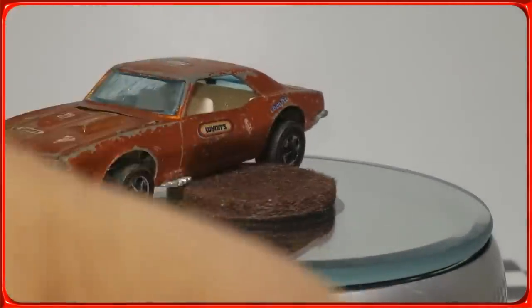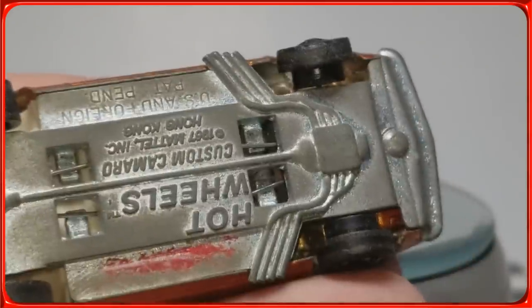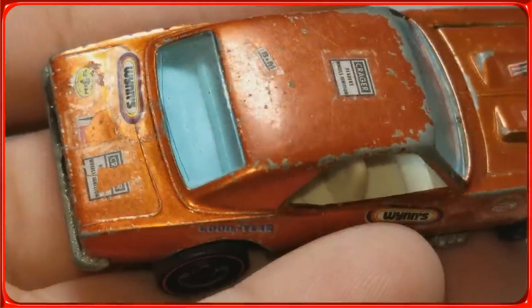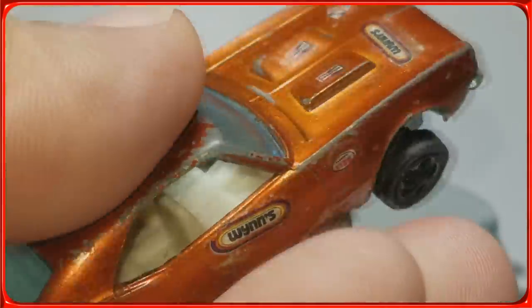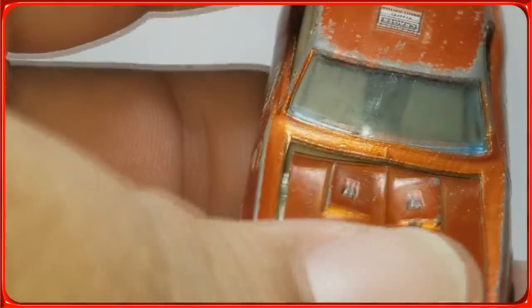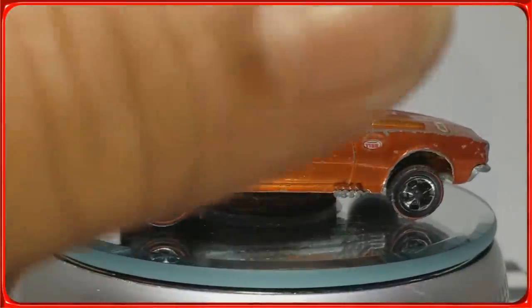In the last video I was wondering why this one didn't have small wheels on the front. Some of you suggested they might have been changed, and look — this other one does have the small wheels in the front. I got a set of wheels — I'll leave a link in the description. I'm going to open this and inspect it, especially this one. The hood might be broken, but if you want to see how I opened it, check out my last video.